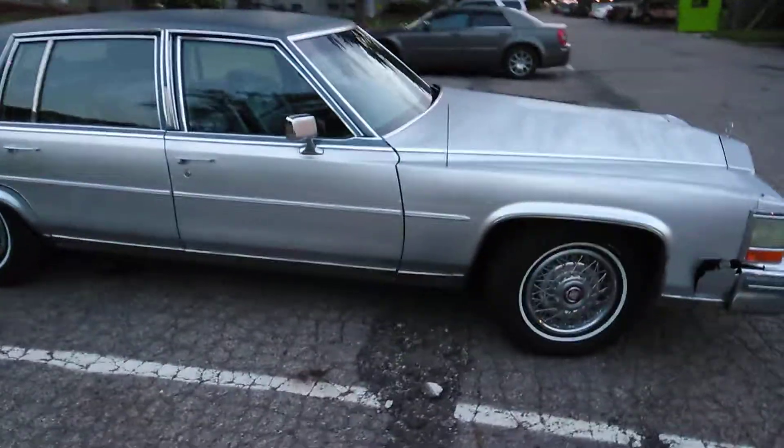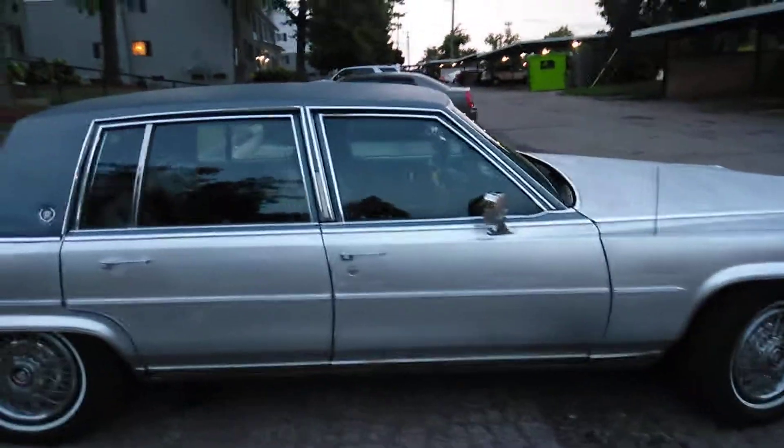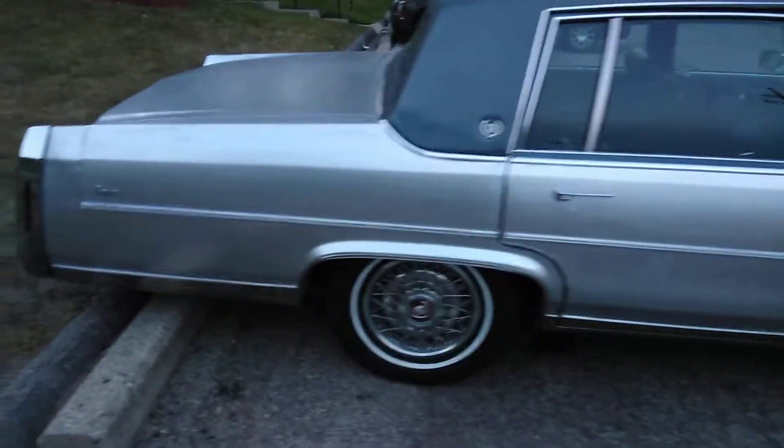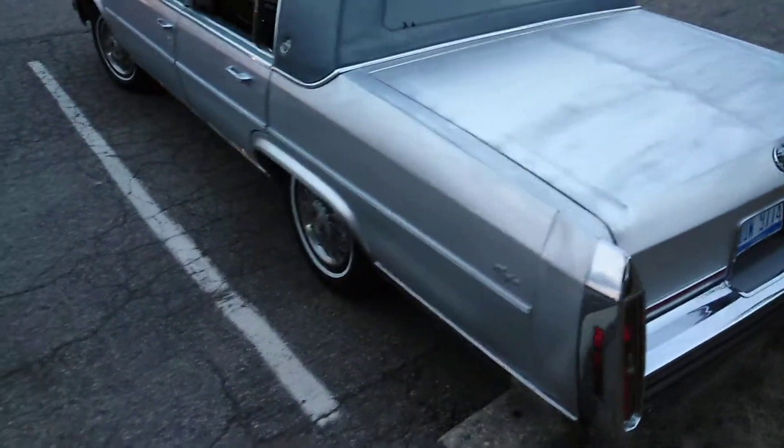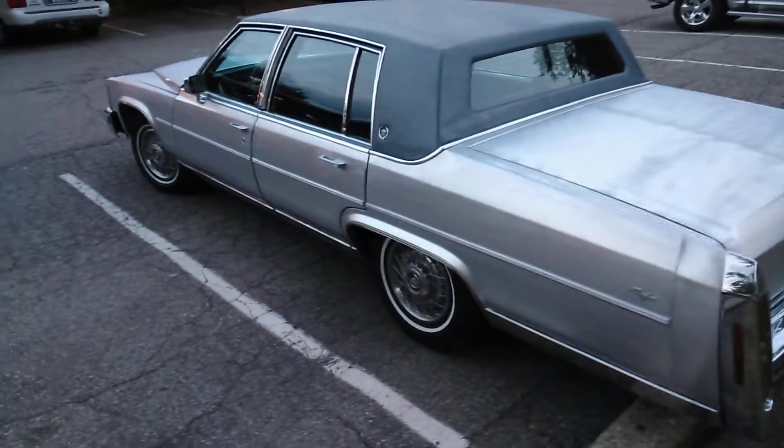Bad boy just got put together. Put that paint on it. I ain't done yet — got a couple more things I got to do to it. Man, this mug ain't in bad condition. Got a little tire stripe, but it'll be alright. Yeah, that's it right here.